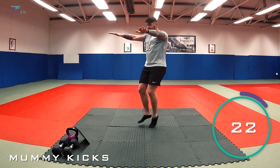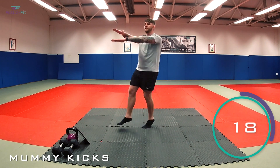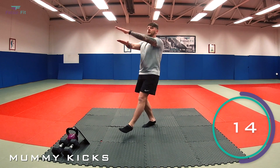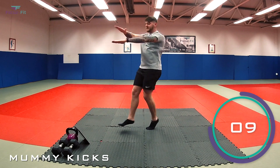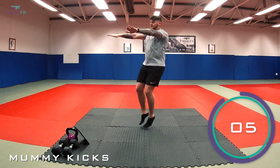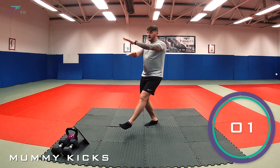Keep those arms up nice and straight. 20 seconds to go. Halfway. Last 10, keep going. Stay up. Five, four, three, two, and one.